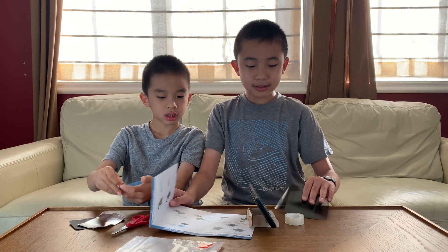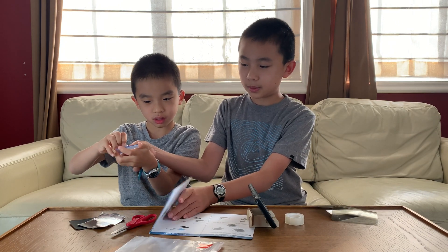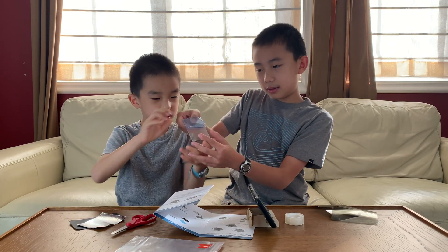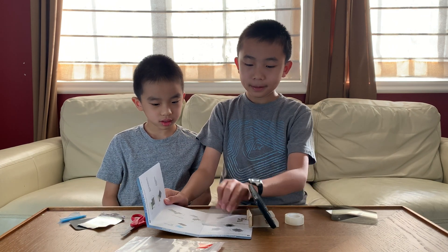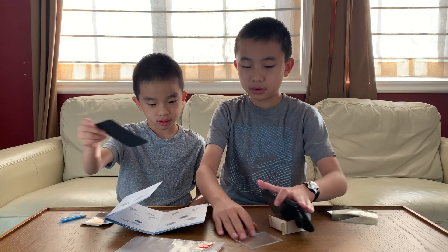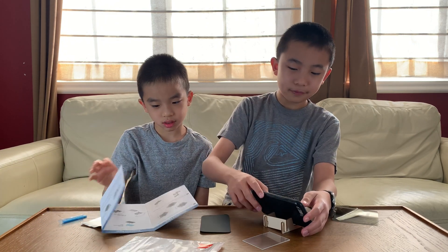We have the iPhone stand. I'm going to stand the iPhone like this. Perfect! And we're removing the protective film on this piece. I'll just move and take it off. The protective film is going to go over here, and it's time to turn on the flashlight.